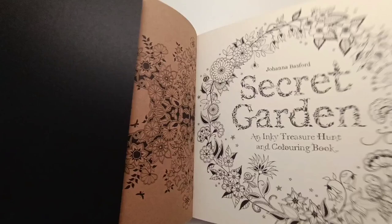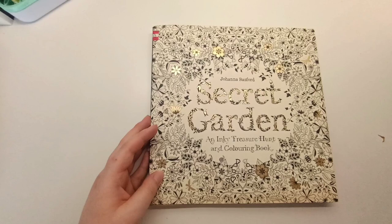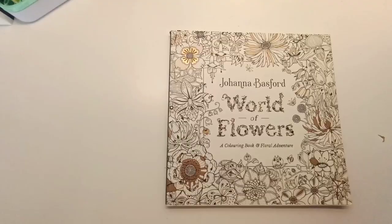I'm not sure if I will color in this, or I might actually destash it. But I got it as a deal so thought I might as well pick it up. That was Secret Garden by Johanna Basford.